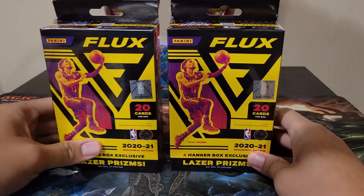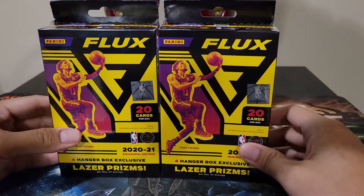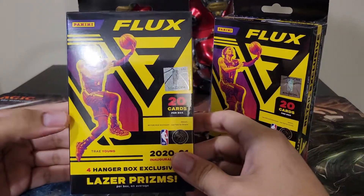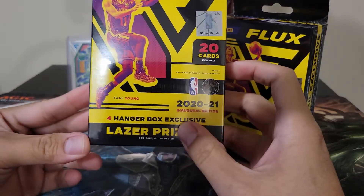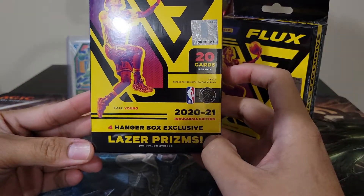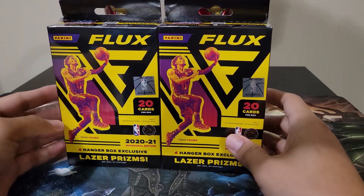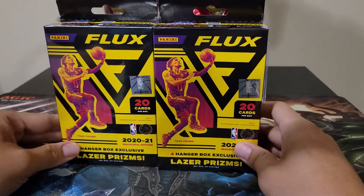Flux is the inaugural release — it's your first time releasing Flux. This is the best that you can buy because it's cheaper and it has four hanger box exclusive laser prisms. The laser effect is similar to Optic, with a laser type effect on the card.